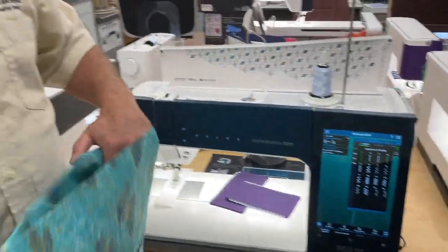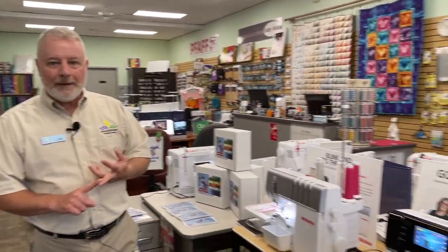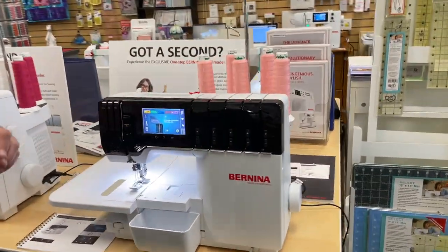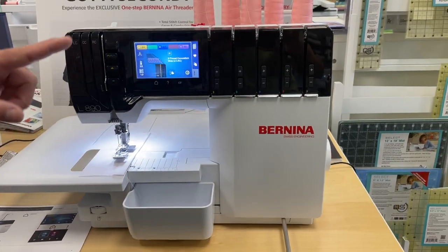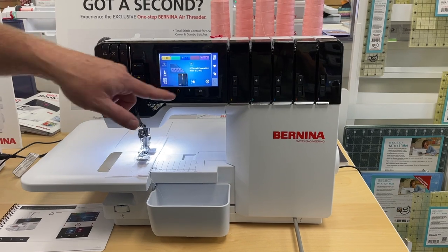When you do something like this, you may need to then serge it together. We have a great variety of sergers. Let me show you the Bernina — it just came out with a new machine called the L-890. They also have the L-850 and L-60. The L-890 is the premium sewing serger machine you could buy. It does cover stitch, overlock, rolled hem, and chain stitch — anything you need to do. It has a nice color touchscreen, and when you select a stitch, it sets the tensions for you and tells you how to set everything up.